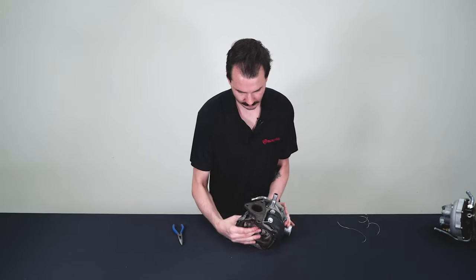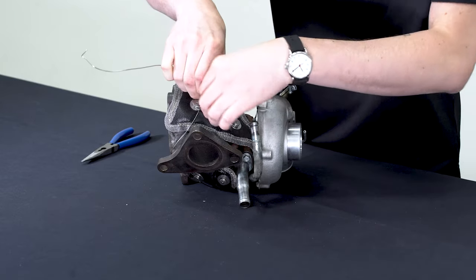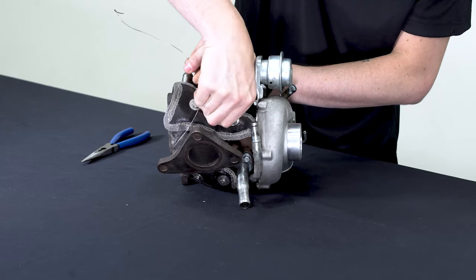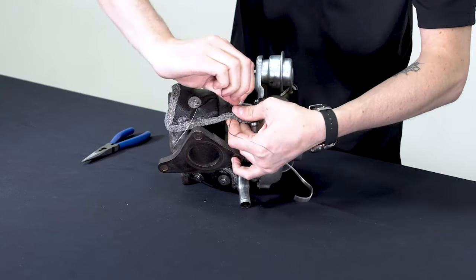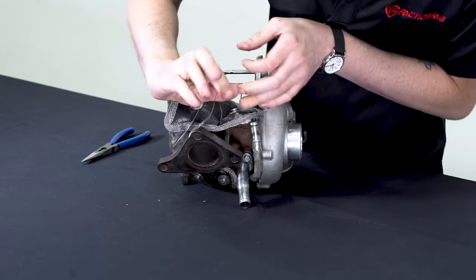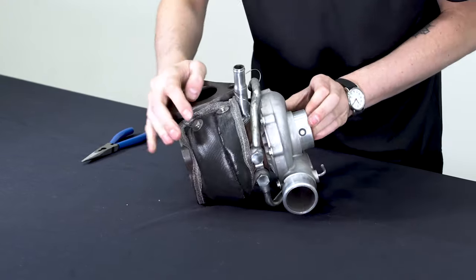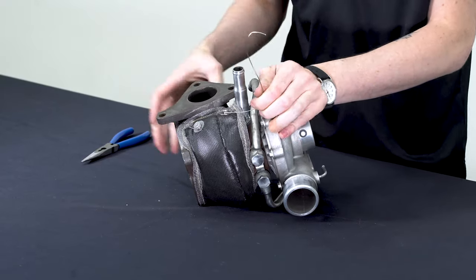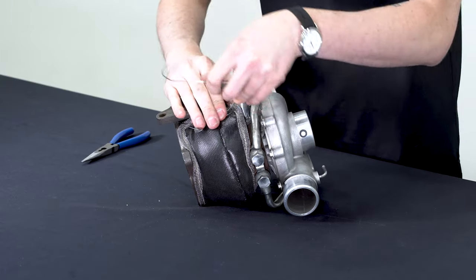Then do the same thing on the other two hooks. You're just going to feed it down through underneath the turbo and hook it on the other hook. This doesn't need to be super tight on the turbo because it's 3D stitched — it's not going to take up a lot of room and it does have really good coverage. You just want it to be snug against the turbo.